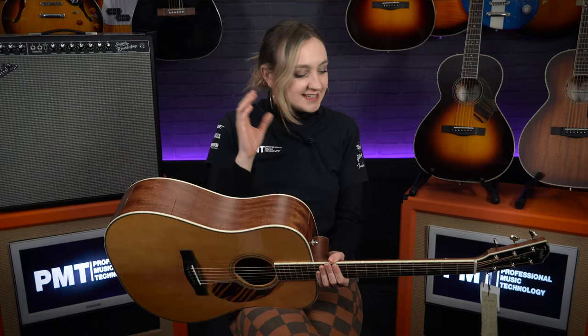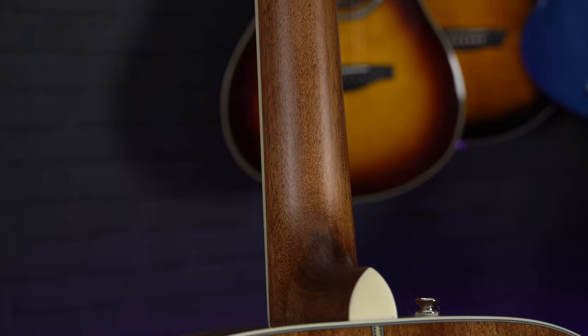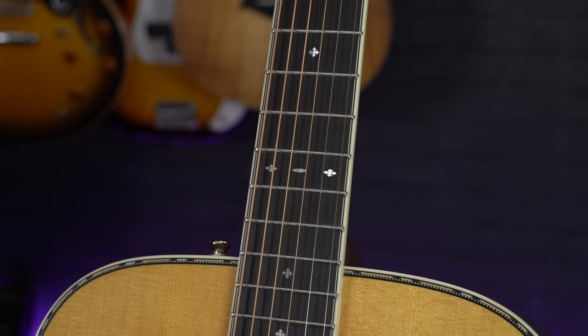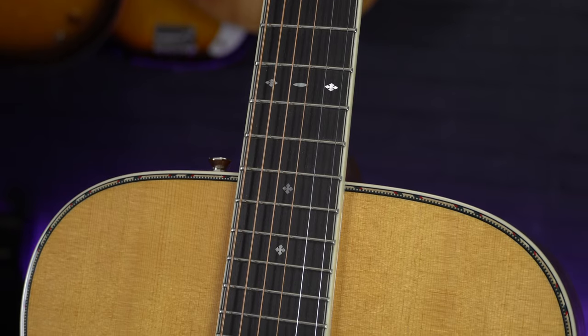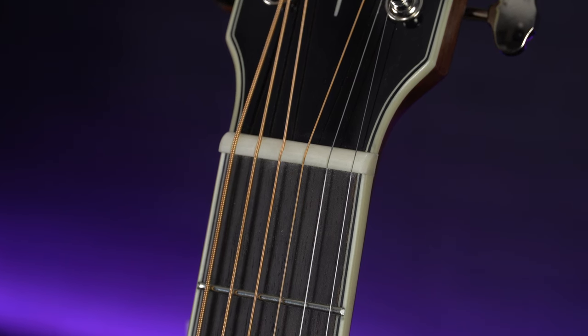Looking at the neck, each of these models has a mahogany neck with a super comfortable C-shaped slim tapered neck profile and a lovely satin finish, so overall this guitar is super comfortable to play. They also have an Avancol fretboard with a matching Avancol bridge, and they have a real bone nut to aid the resonance of the guitar. Now let's look at some of the more unique features that make these guitars stand out from the rest of the Fender Paramount Series.